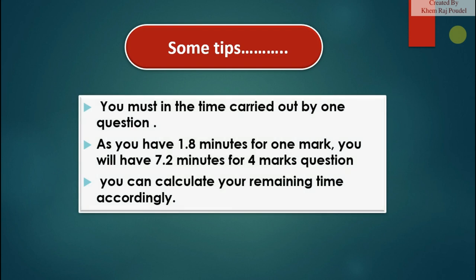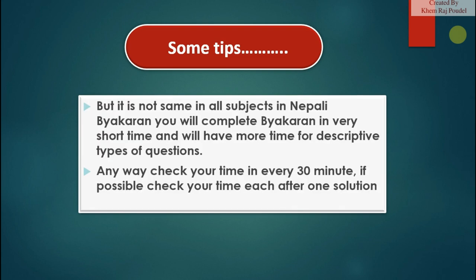You must keep in mind the time allotted for each question. You have 1.8 minutes per one mark, so you will have 7.2 minutes for a four-mark question — calculate your remaining time accordingly. Note that it is not the same in all subjects; in Nepali, you will complete certain sections in very short time and will have more time for descriptive types of questions. Check your time every 30 minutes, and if possible, check after each solution.